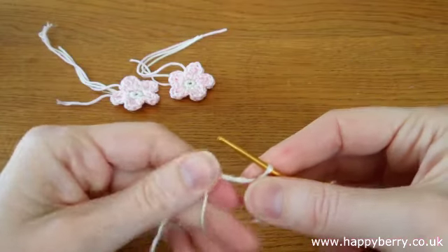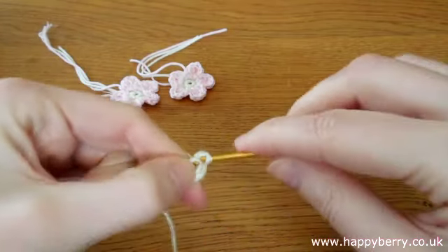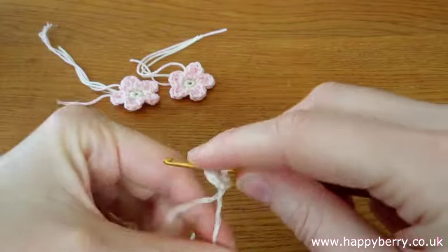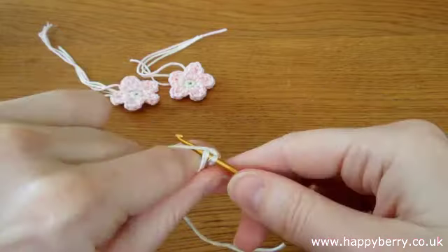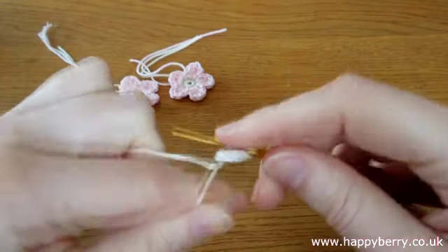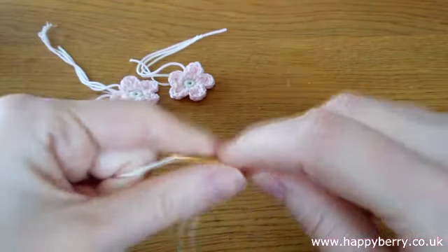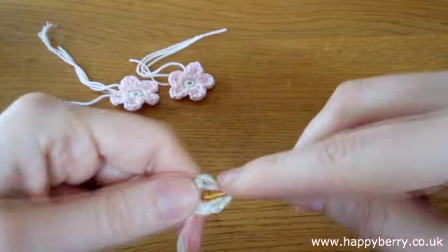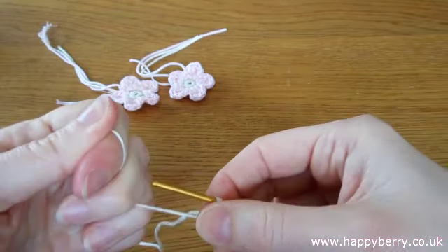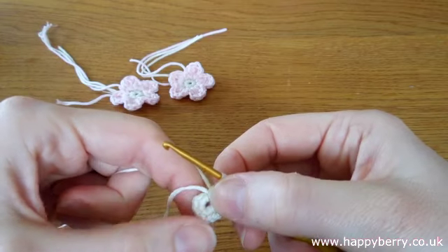So that's five. And as you get towards the end you can just pull your loop in a little bit. Six, seven, eight, nine, and ten. It's a bit fiddly to crochet with the camera in front. And then we just pull our tail end to tighten our loop. And we should have 10: two, four, six, eight, nine, ten.